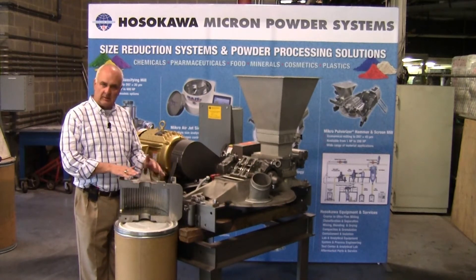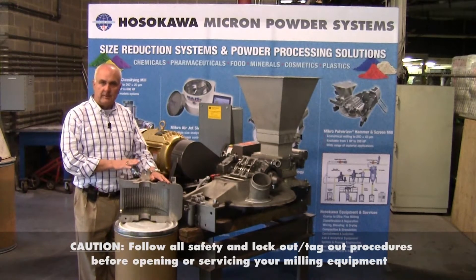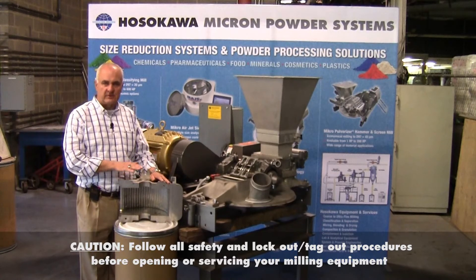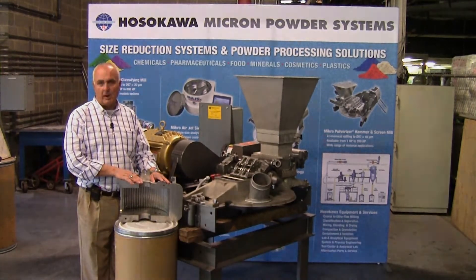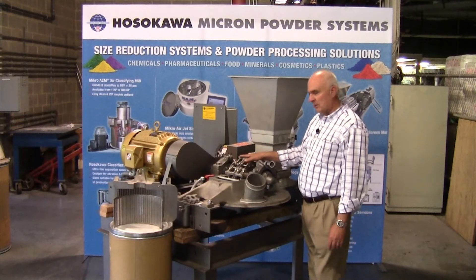Here you see the mill cover, which is easily removed. But before we go any further, please let me remind you to wear safety goggles and follow all operating procedures for safety reasons, and follow lockout-tagout procedures as required. Let's talk about the internal components of the mill and give you a little bit more information.